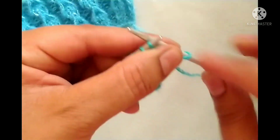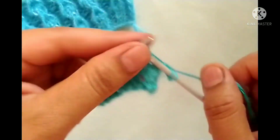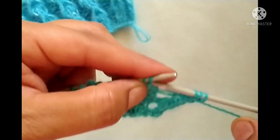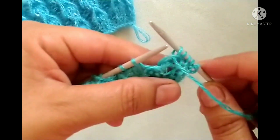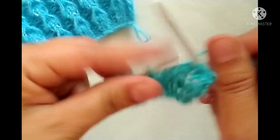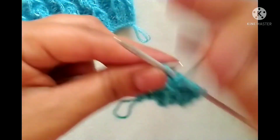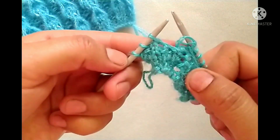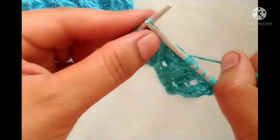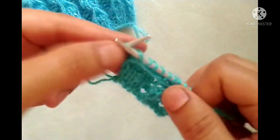Sixth row: slip the edge stitch. The pattern is yarn in back, knit two stitches; yarn in front, purl two stitches — one and two. We will repeat this pattern in the whole row: yarn in back, knit two stitches; yarn in front, purl two stitches. At the last stitches, yarn in back, knit two stitches; yarn in front, purl the edge stitch.